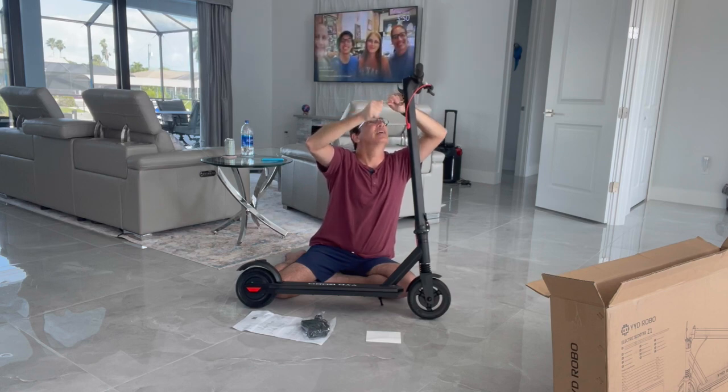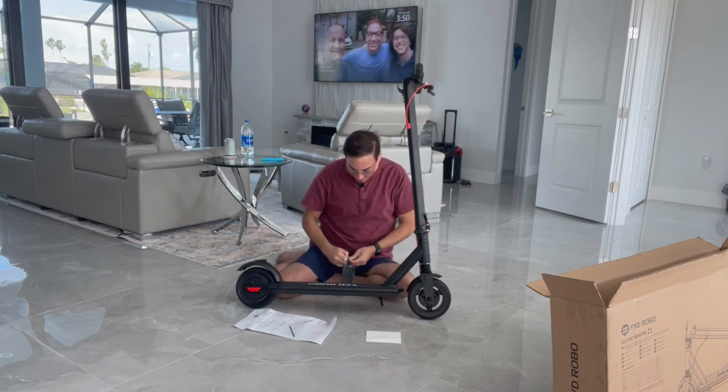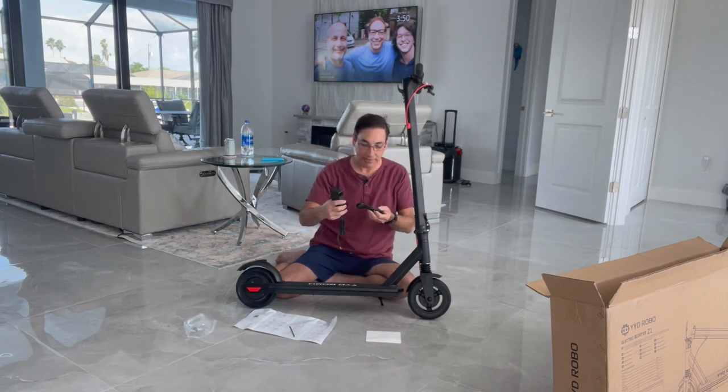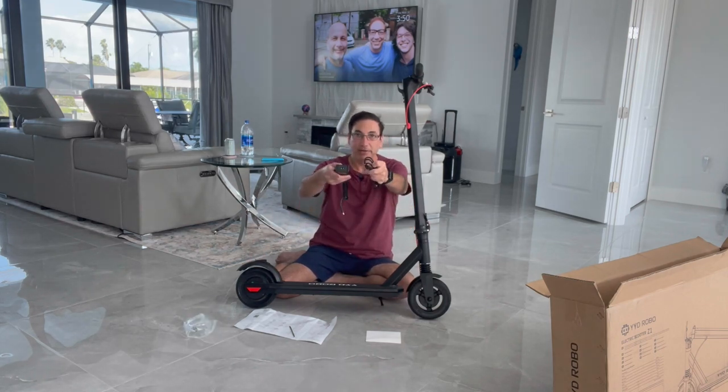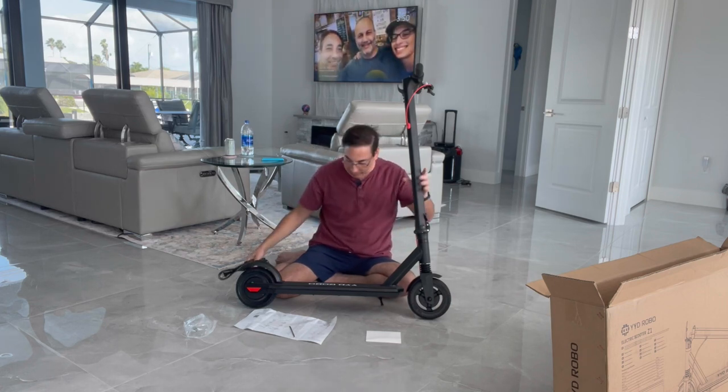It is put together now. It comes with this power adapter for the recharger — you can see what it looks like. It just has a little plug that goes into the wall with a two-prong plug.